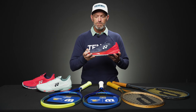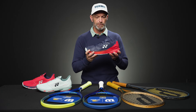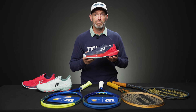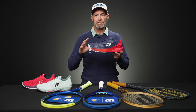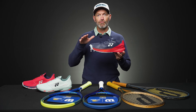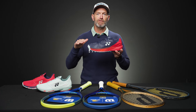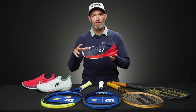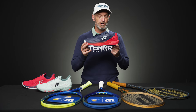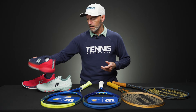The uppers have enough give in them — they're going to break in nicely and mold to the shape of your foot. The shoe just keeps getting better and better the more hours I'm putting on it, holding up really well. Great blend of traction: enough grip to get me going for the quick sprint, and enough give to allow me to pivot and take those small adjustment steps without the shoes feeling like they're getting stuck on the court. Nice cushioning too. Really can't say enough good things about that one.